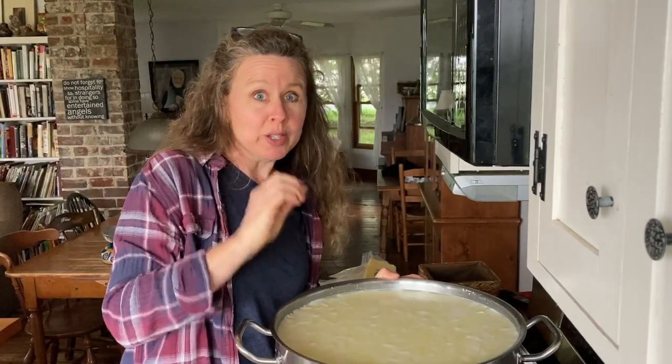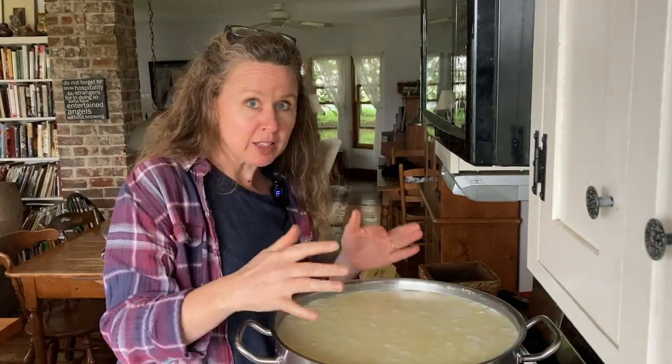This is a really straightforward cheese. You make the curds, you cut them, you cook them once, stir them a bunch, done. It's just easy.